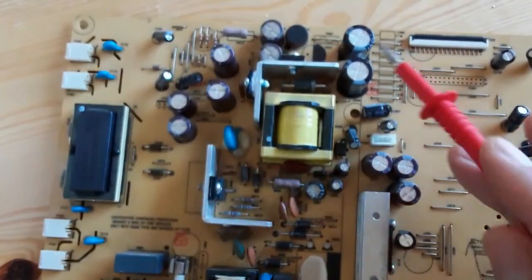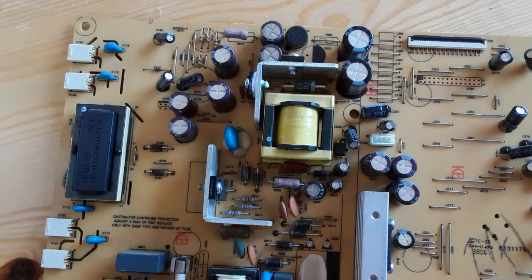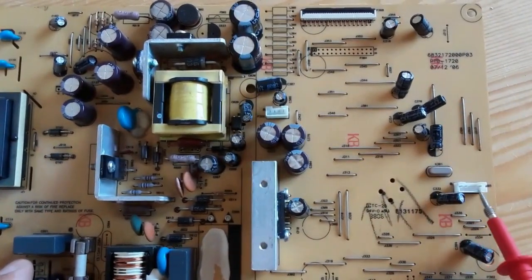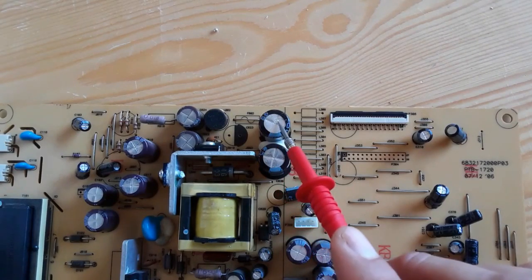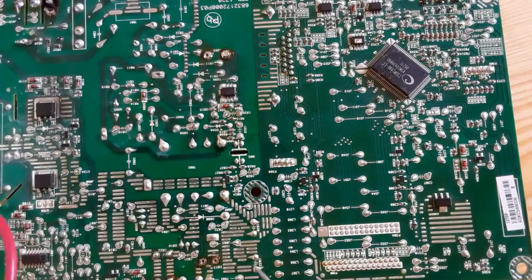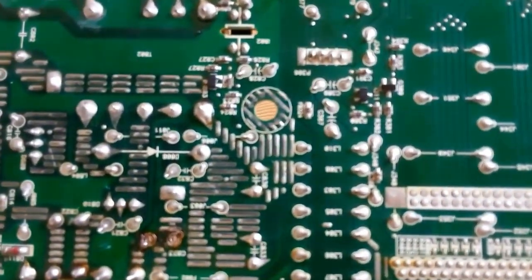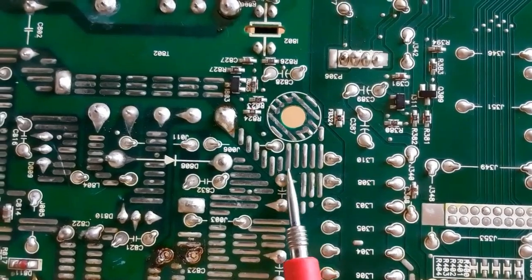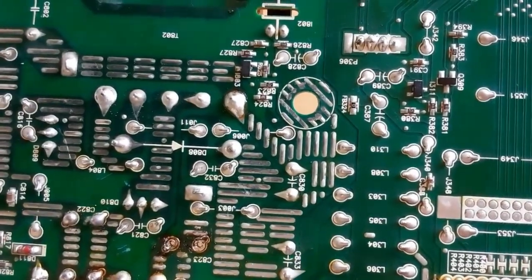Here we have the filtering capacitors — double filtering capacitors. This is just an overview. This is the output stage. As I mentioned, these are the double filtering capacitors that we're going to desolder and solder. You can see the terminals of the capacitors. This is the first capacitor C1823, and this is the other capacitor. These capacitors are polarized — plus and minus.